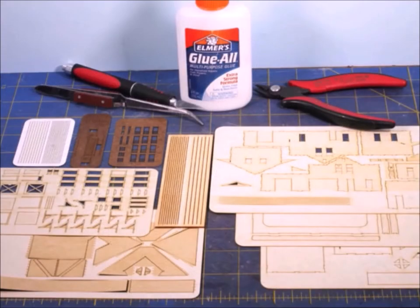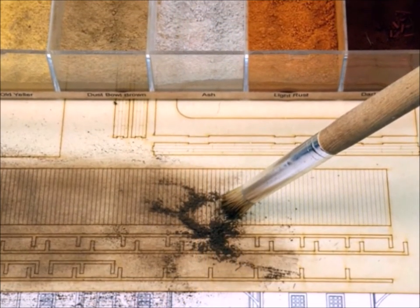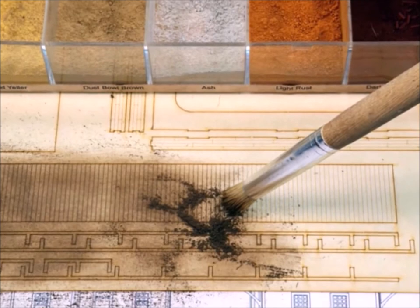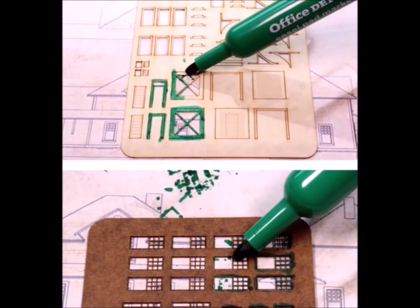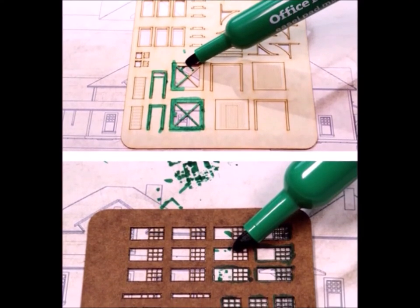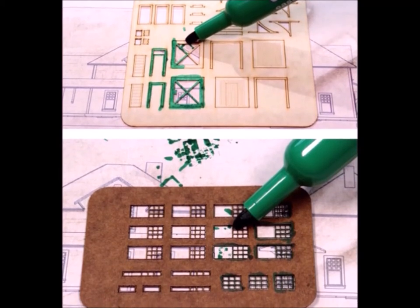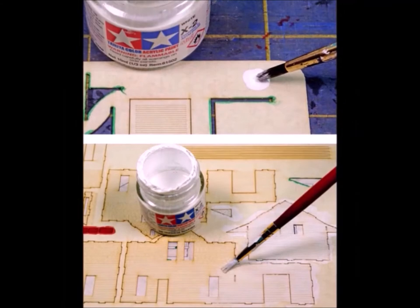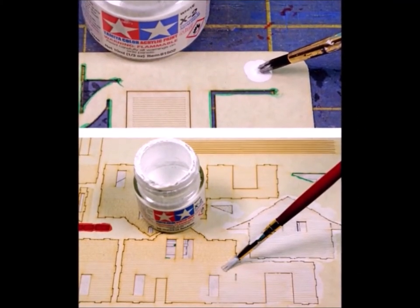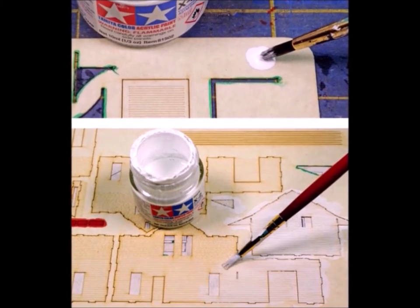Here we are, all set up and ready to go. I use a number of different means of coloring. Of course, a lot of the stuff I color with my weathering powders — this pressed paper takes them very well. I also use colored pens; in this case it's an Office Depot marker. The paper takes color really well, and to round things out I add a little paint. I suggest you always try some paint or stain on a spare piece first to see how it goes.